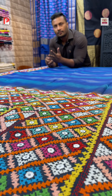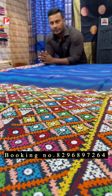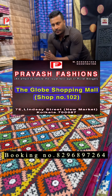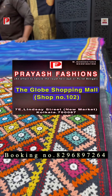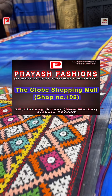Good evening viewers, this is Ali from Price Fashions. Today I'll be showing you gachi trusser along with kachwark and 3D katan silk. Before I start, I request my viewers to please subscribe to our channel and press the bell icon so you get notifications. We are located in New Market Globe Mall, shop number 102.